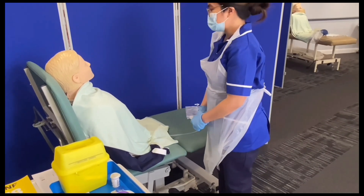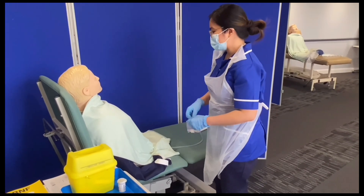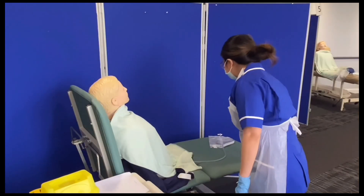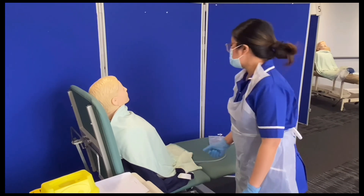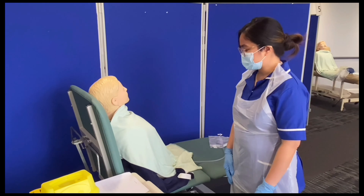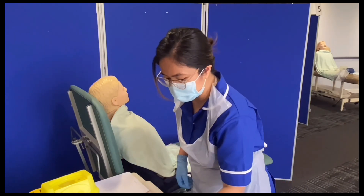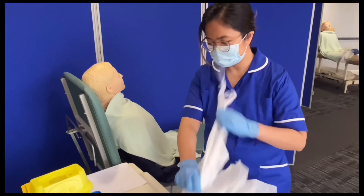Are you okay, Jennifer? I'm okay, thank you. I'm going to ensure that I record that in your records. I'm going to give you this call bell — you can press that if you've got any questions, okay? Right, I'm going to dispose of my equipment in the clinical waste bin.